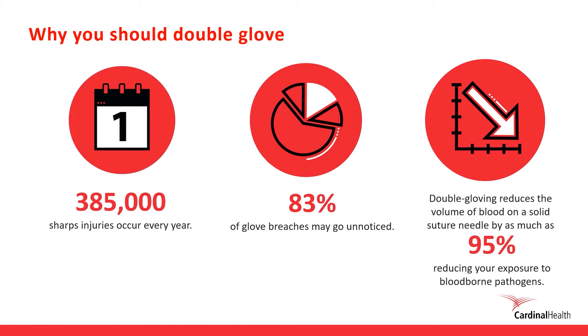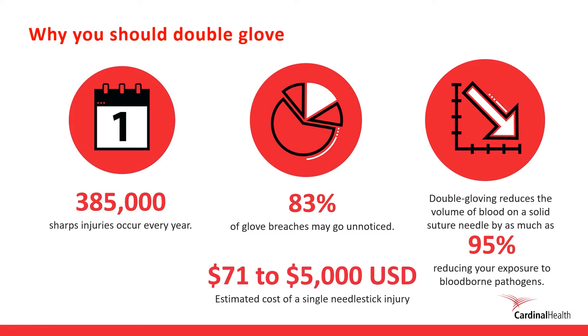Double gloving is not only beneficial in helping to reduce risk, but it also has financial implications. Costs associated with blood exposure can range from $71,000 to almost $500,000, depending on the treatment provided. So double gloving is good for both you and your facility.